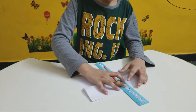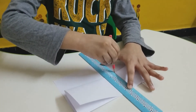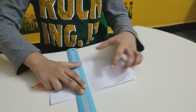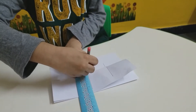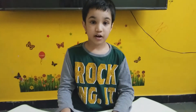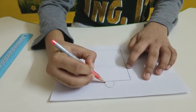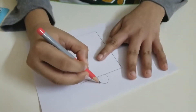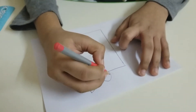Take your ruler and draw one line here, and another one here. Let's draw the ribbon of the box. Draw a half circle here and a triangle here.